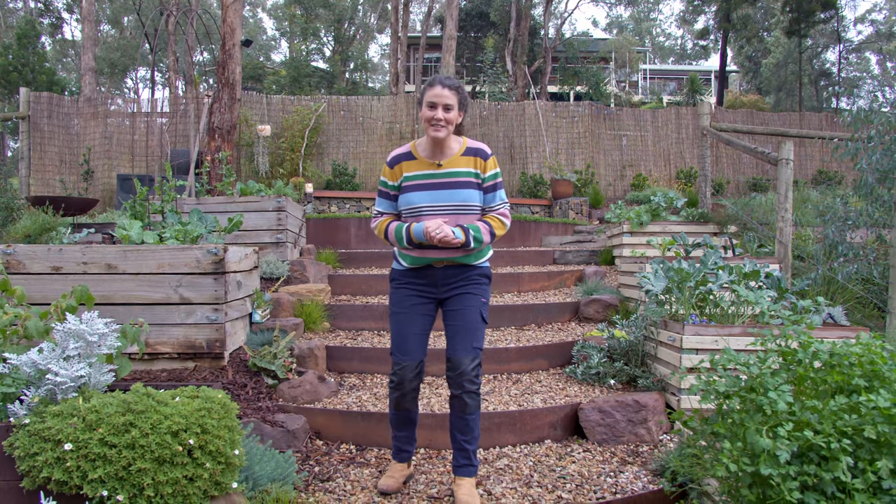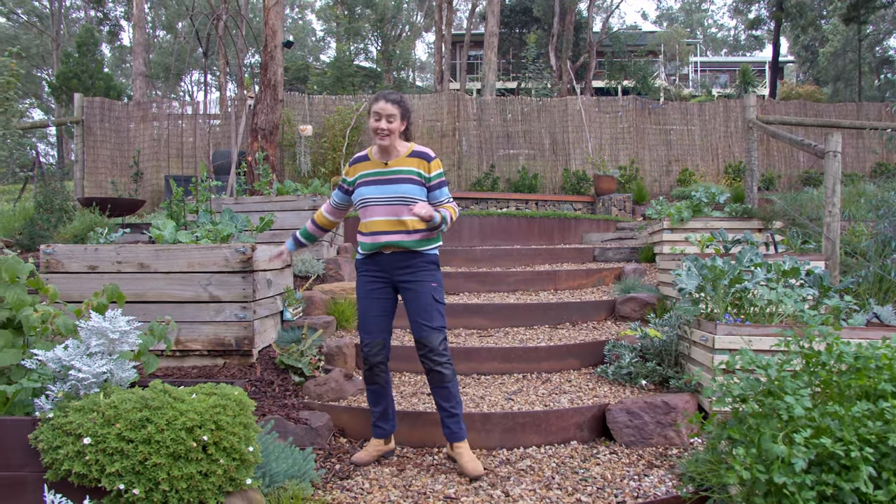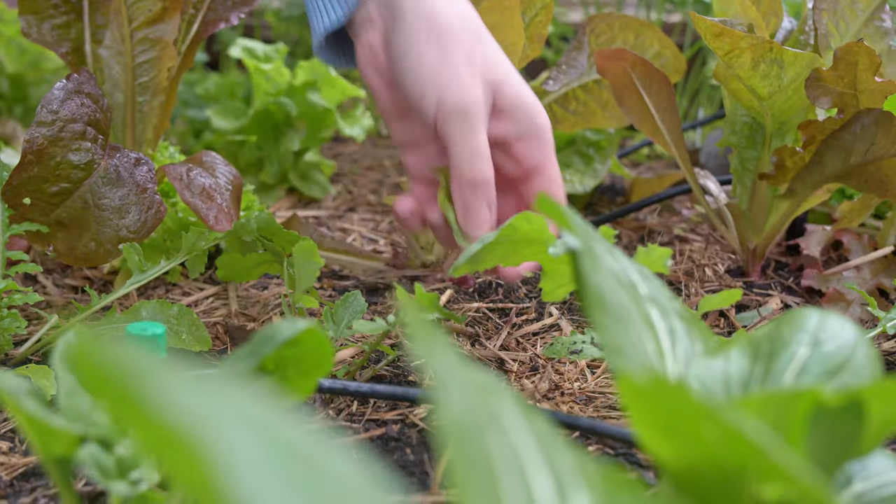One of the first things I had to do when we first moved in was install some veggie boxes. We've got some over here and some over here because I love growing lots of edible things — tomatoes, beans, carrots, the works.